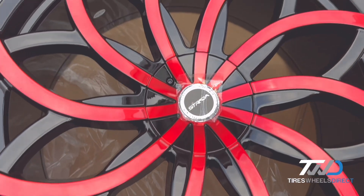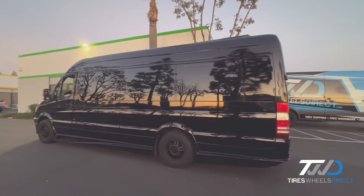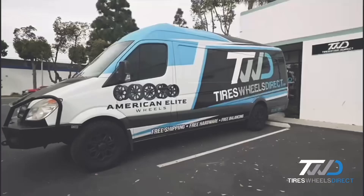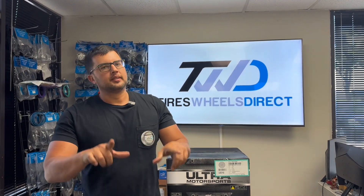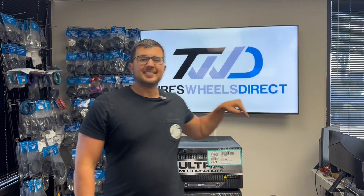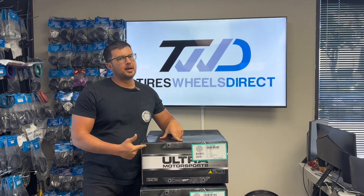Hey guys, I'm Ralph with Tires Wheels Direct. Don't forget to subscribe right below our YouTube channel. We'll be showcasing this ultra dually wheel and many more that we sell on Tires Wheels Direct. So check this bad boy out.